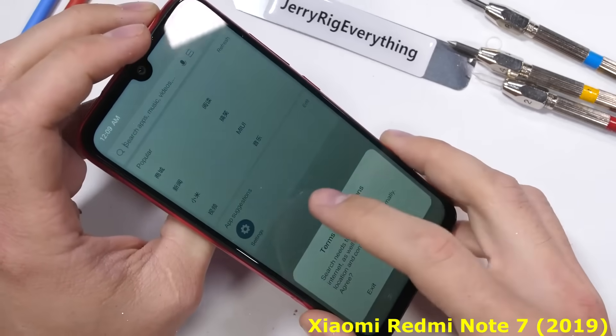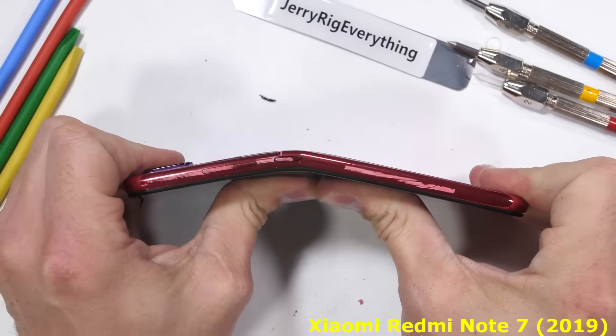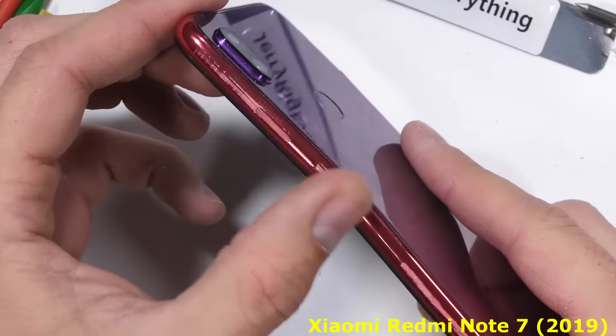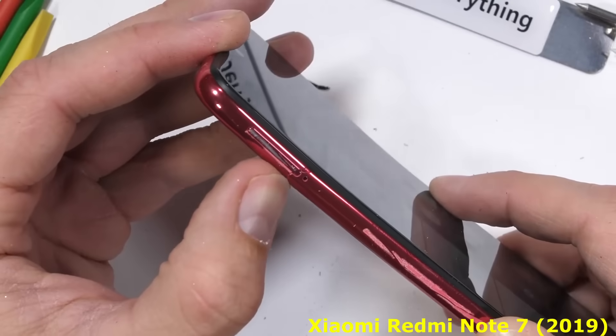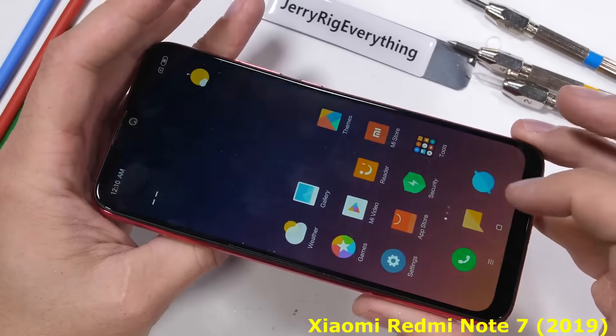I do always bend the phones from both sides. With the reverse flex, we get two cracks in the plastic frame — one next to the power button and one along the SIM card tray. The phone is still alive. Not too shabby. The Note 7 can definitely handle some abuse and still keep kicking.